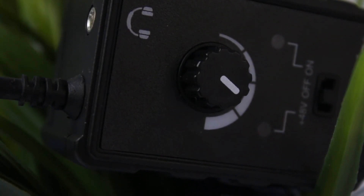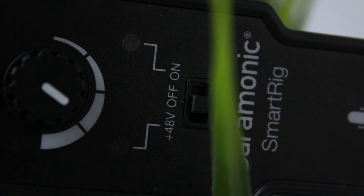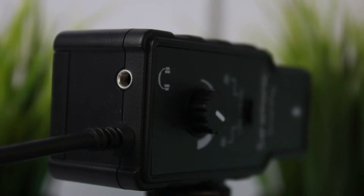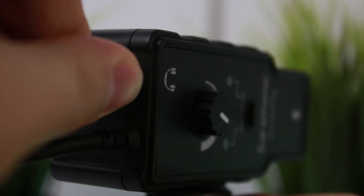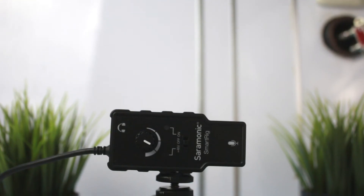Below it is a switch to turn it on, off, or activate 48-volt phantom power, which means it can supply power even for large diaphragm microphones. On top of the preamp, it features a 3.5mm headphone jack to plug your headphones in for live audio monitoring.